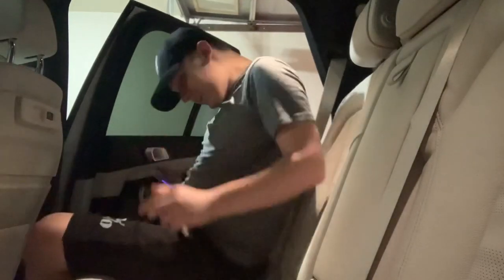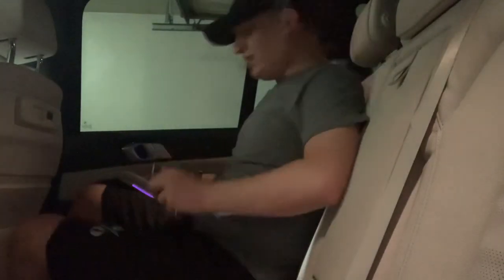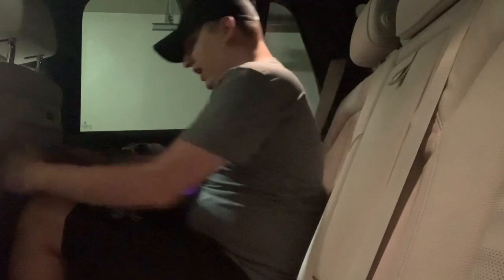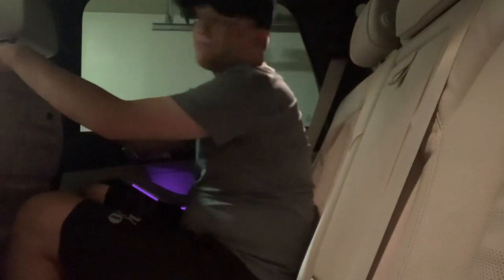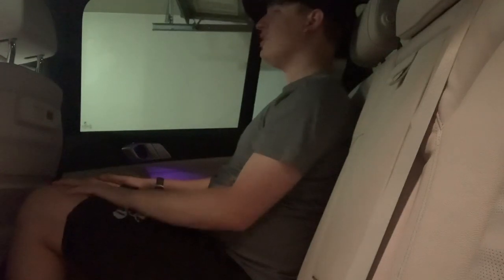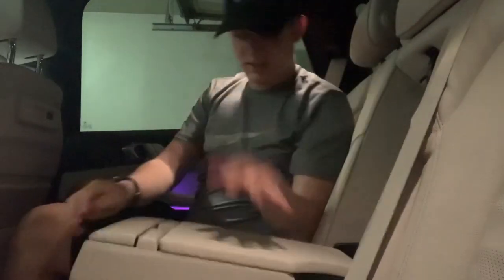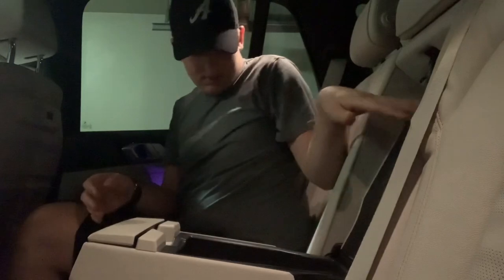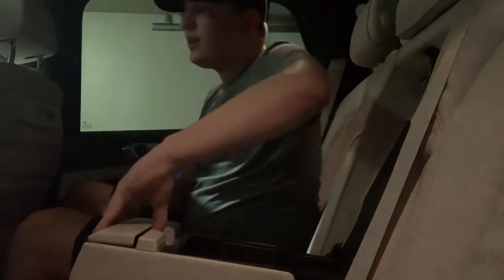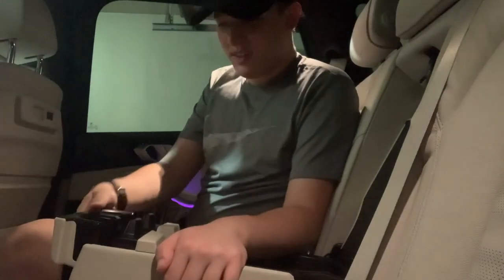Now getting into the back seat of the X5. I've got a pretty good amount of leg room back here — a decent amount in the rear seat. These seats are very comfortable. There's some storage right here and cup holders as well.